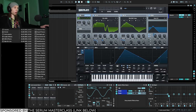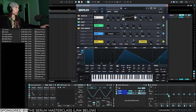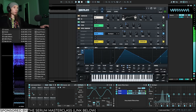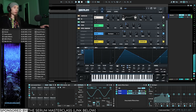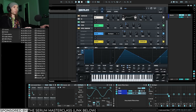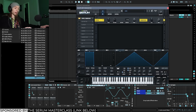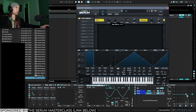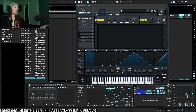A couple other things you can do to spice it up: use Serum's Hyperdimension effect. Turn the unison voices all the way up, keep the detune pretty low, and the rate up — you get this watery movement in the top end and a lot of width. You're not bound to just one; you can stack multiple instances of Serum Effects with Hyperdimension and get some really cool watery effects. Increasing the rate and decreasing the detune enhances that watery movement.